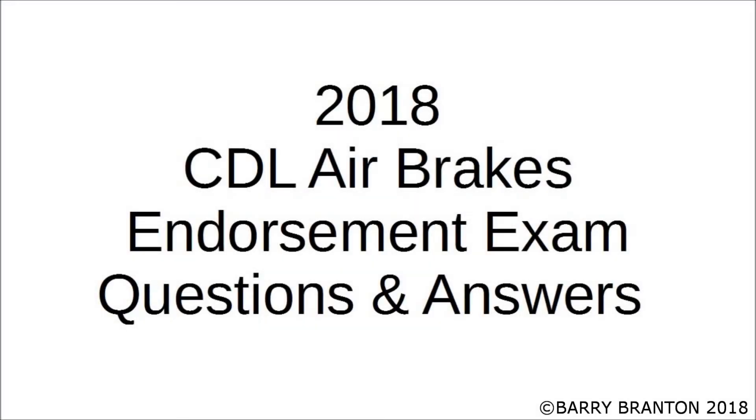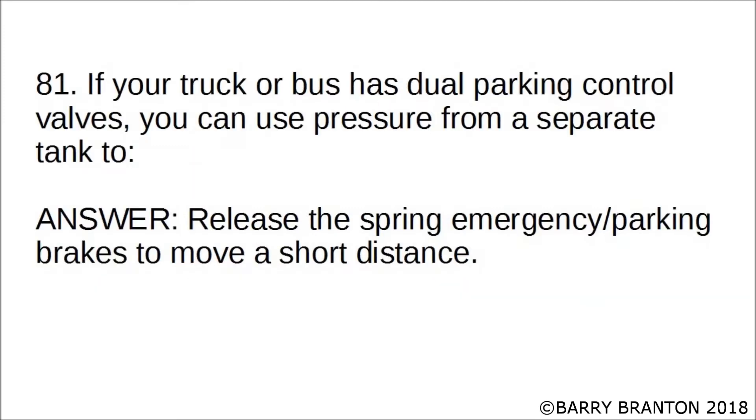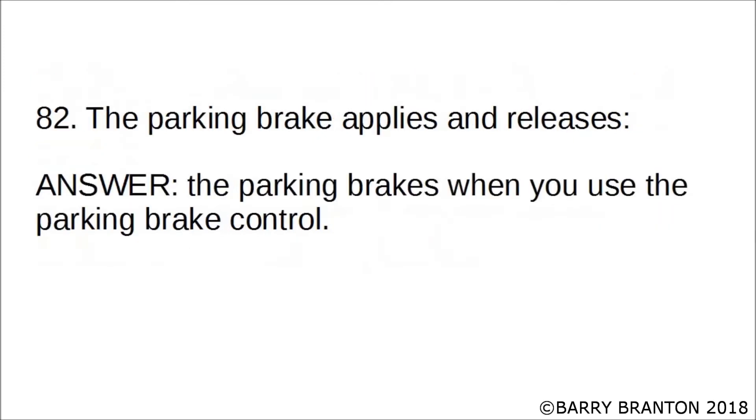2018 CDL Air Brakes Endorsement Exam. If your truck or bus has dual parking control valves, you can use pressure from a separate system to release the spring emergency parking brakes to move a short distance. The parking brake applies and releases the parking brakes when you use the parking brake control.